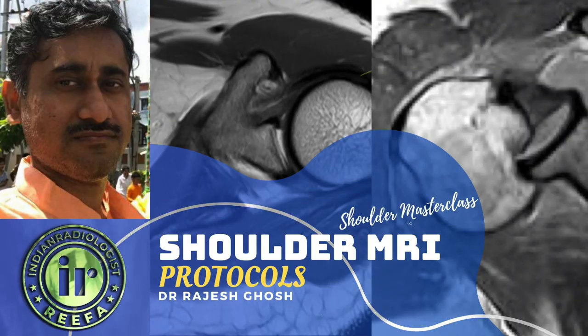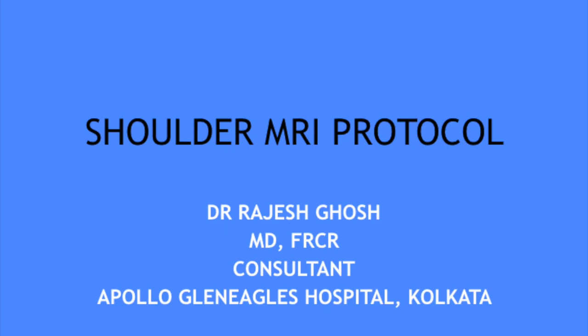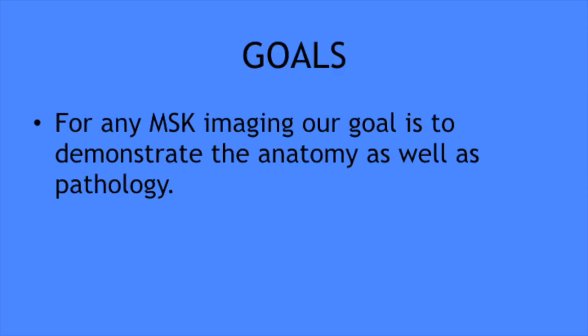Hi everybody, today I'm going to talk about MRI shoulder imaging protocol. We'll have a brief introduction followed by a discussion about the hardware, and then a detailed discussion about the imaging sequences.